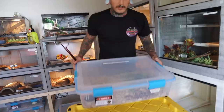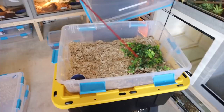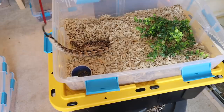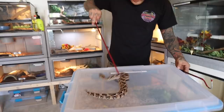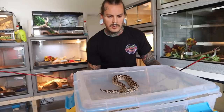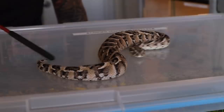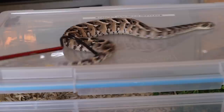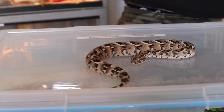Let me grab the other puff adder and show you what he looks like — he's a little on the darker side. These came from the same clutch, same mother, same pair — also Tanzanian. Check out the colors on this one: instead of those light tan colors, this one has more of a peach coloring. And actually, no — this is a little female. See how tiny that little tail is? The cloaca is right there — very tiny tail. Female.